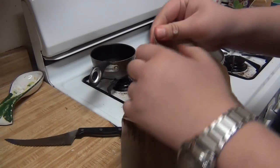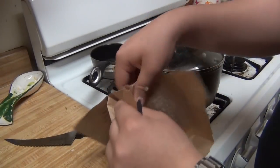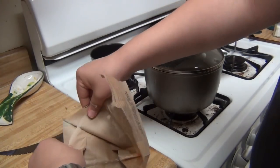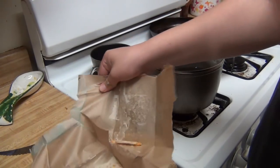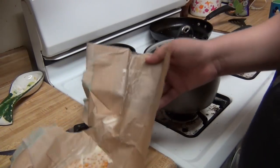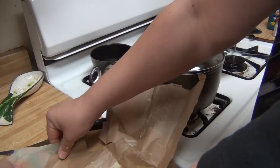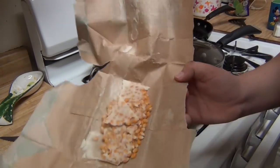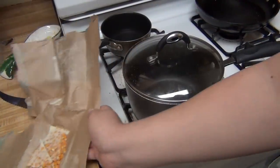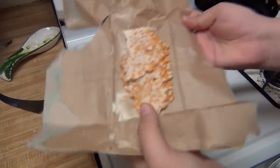As soon as you've got it open, you want to have it exposed as much as possible and have all the kernels out. There we go, there it is. You might get a little disgusted by looking at the popcorn.